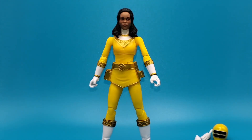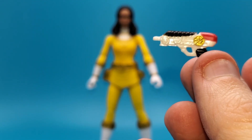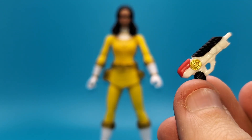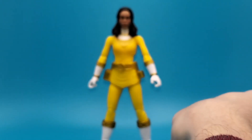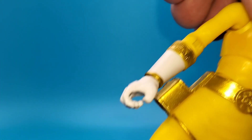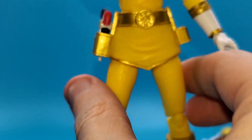We're going to go ahead and look at her blaster. Taking a closer look, it's molded in white plastic with some black, red, and gold paint details, which are very nicely done. Of course it goes into her holster on the side — it's a bit tight to fit in but there we go.